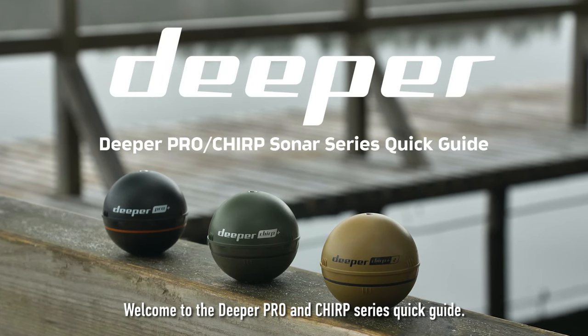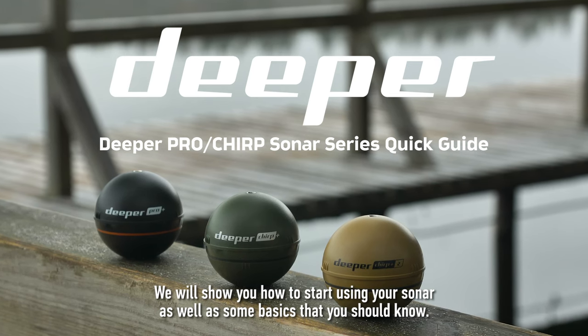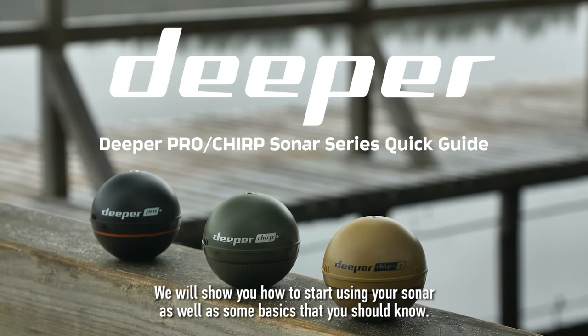Welcome to the Deeper Pro and Chirp series quick guide. We will show you how to start using your sonar as well as some basics that you should know.